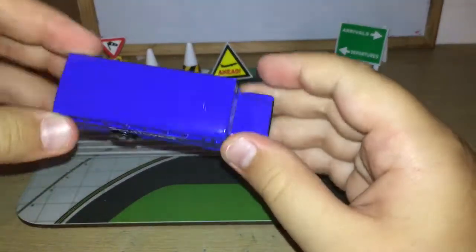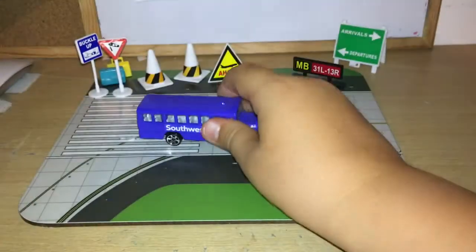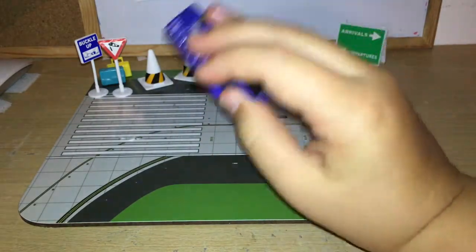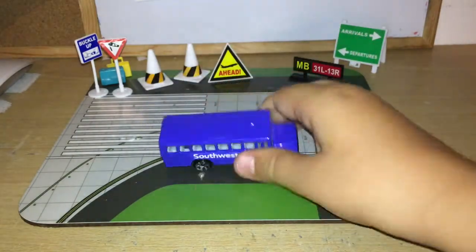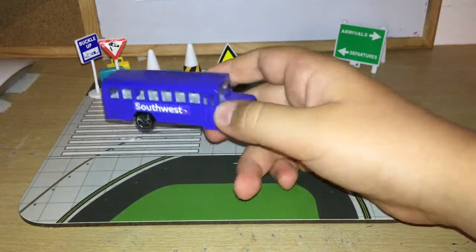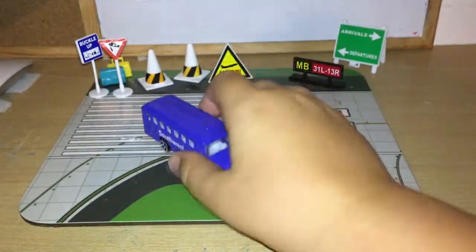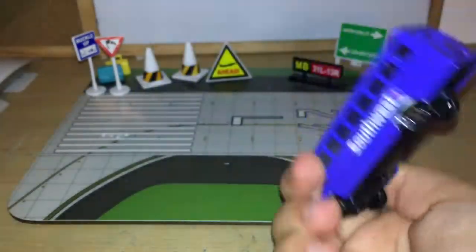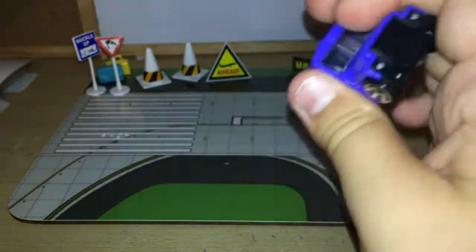We get a Southwest shuttle bus which, to me, kind of looks like an American school bus — we don't really get buses like these in the UK but to me that's what it looks like. It's pretty cool, I like this bus. It's purple with Southwest titles on the sides only — nothing on the back or the front, just a plain purple vehicle.